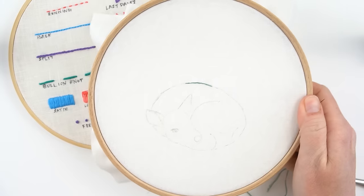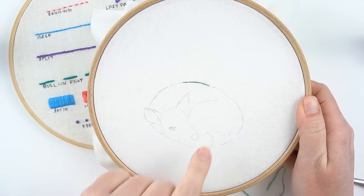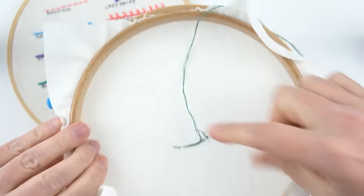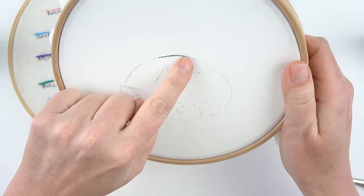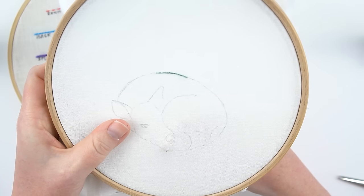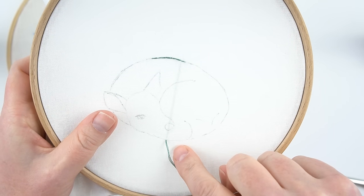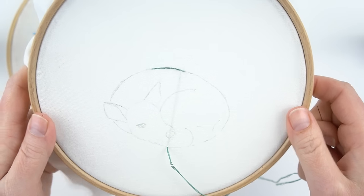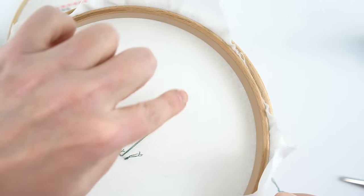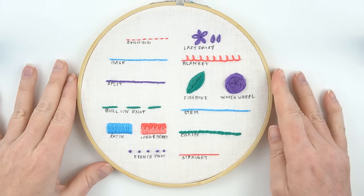A little beginner tip: if you're stitching in one spot and want to move to another spot, do not just skip your needle across. If you do that, you'll have a big visible line on the back of your fabric. What you want to do is end your thread as I showed you, snip that off, and then just start the thread again in the new spot by tying a new knot and starting over.